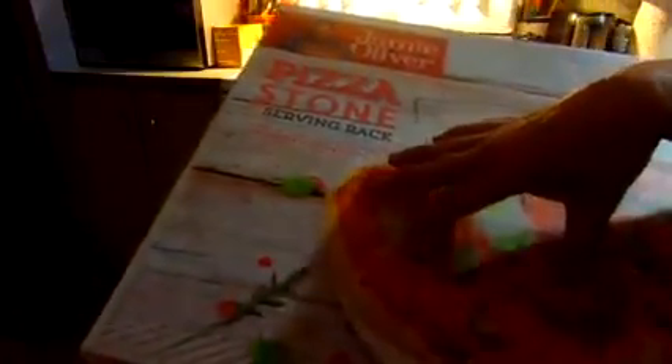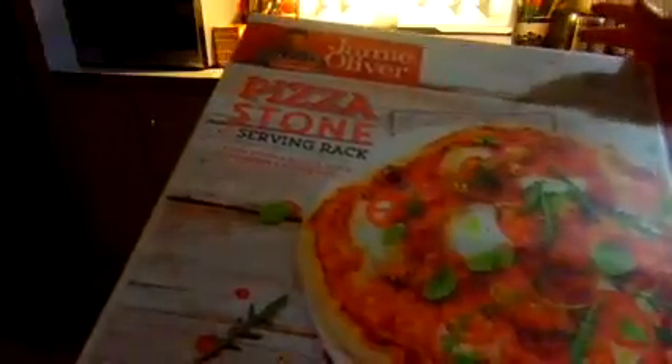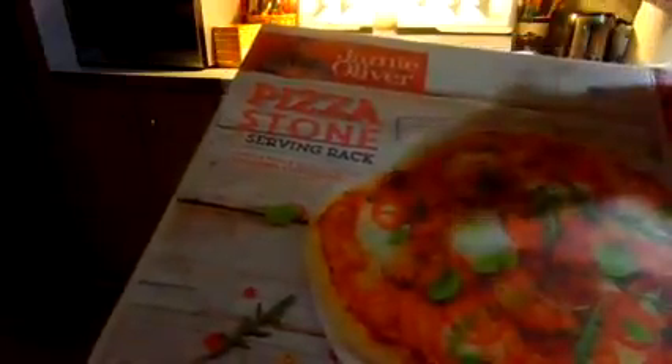When you first get your stone, you need to turn your oven on and put it at 500 degrees, or as high as your oven will go, and bake your stone for one hour. After that, you are ready to use your stone. It says to use it each time.